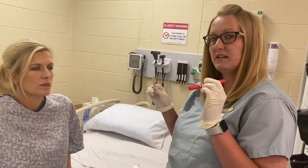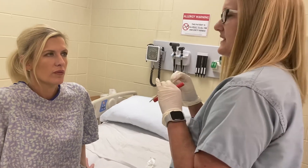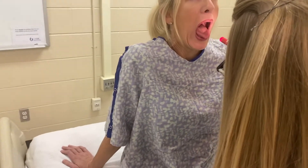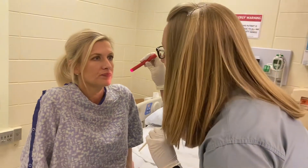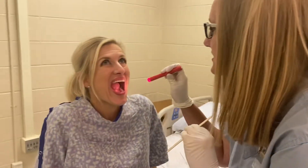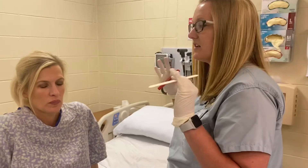Lips are nice and pink and moist — I don't see any cracking. Open and say ah. I'm looking at all the different parts of the mouth: her cheeks, her buccal mucosa, her hard and soft palate. Can you lift your tongue? I'm looking at the floor of her mouth. Stick your tongue out — I'm looking at her tongue. All of those areas in her mouth are pink and moist. I didn't see any lesions. Nothing in your mouth has been bothering you? No. Looking at her teeth — I would count to make sure she has the appropriate number. All of her teeth are in line, straight, and clean — she's got good hygiene.